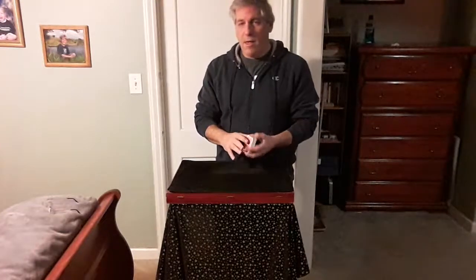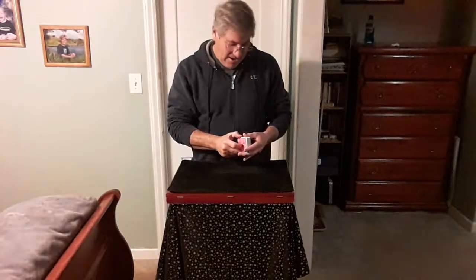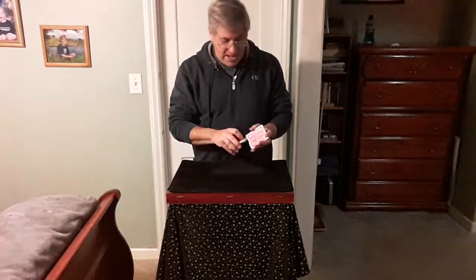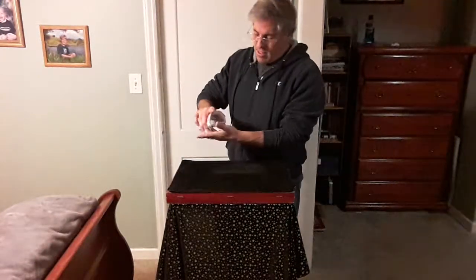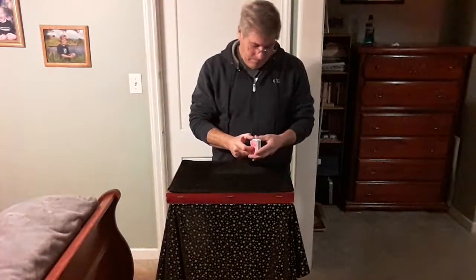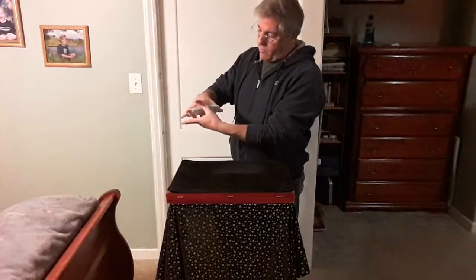I'm going to give the cards a shuffle. I don't want to give a riffle shuffle like this — that doesn't mix the cards up very well. I'm going to give the fairest shuffling you can give a deck of cards. I'll use my glasses — I'm going to cut it approximately center and just give it a quick shuffle, just like this. I'll give it one more shuffle.